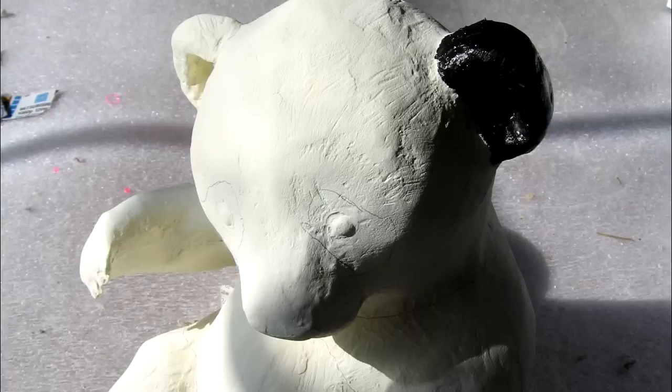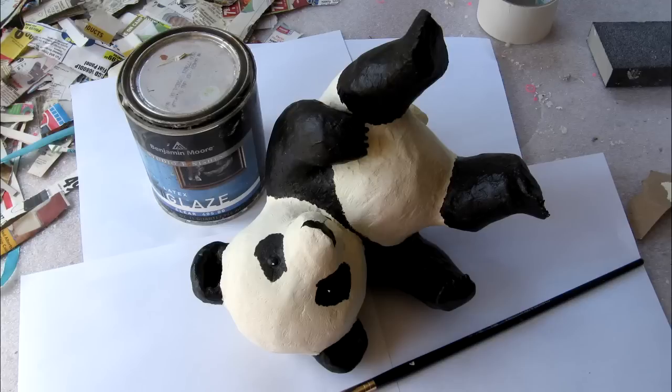I painted the white parts with a warm white acrylic paint — I added a dab of probably yellow ochre to it just to warm it up a little bit. Then after the white was dry, I drew the pattern where the black parts would be with a pencil. I put a little bit of brown into some black acrylic paint just to warm that up a little bit too.